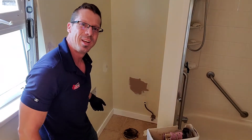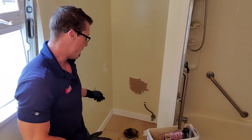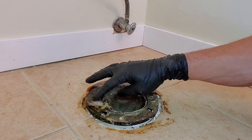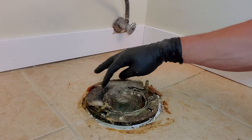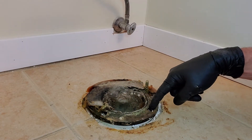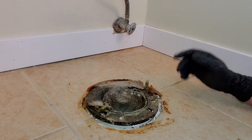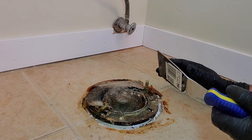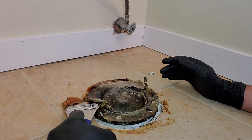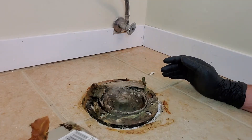And this is the wax seal — we're going to clean this up and then install a new toilet. As you can see, this is the old wax ring. We don't even have one on this side — obviously this was ready to go years ago. So I'm going to use my scraping tool to get rid of this wax so we can install a new one.